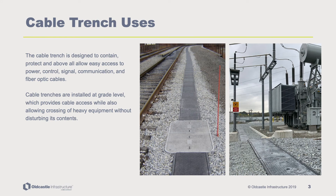The cable trench is designed to contain, protect, and provide continuous access to power, control, signal, communication, and fiber optic cables. Cable trenches are installed at grade level, which provides cable access while also allowing crossing of heavy equipment.